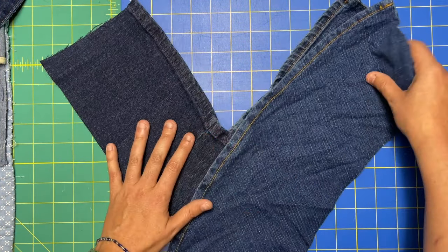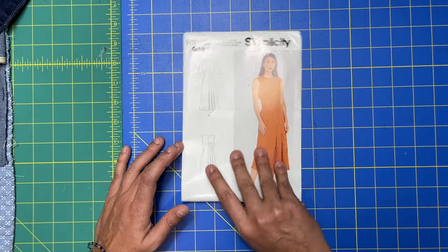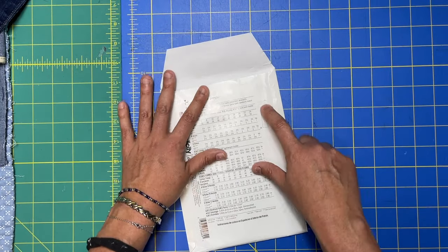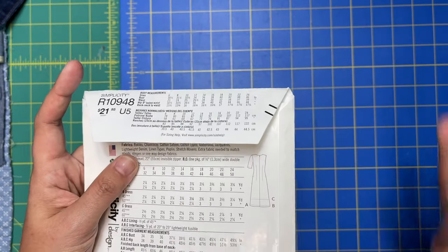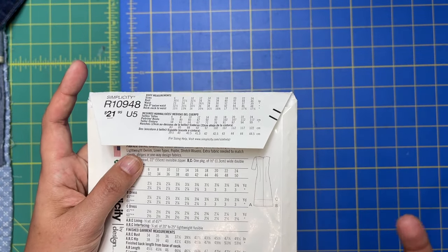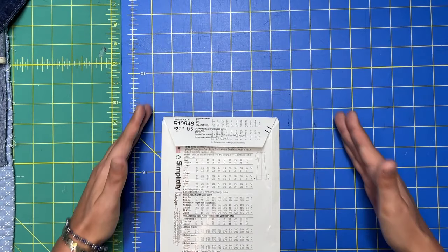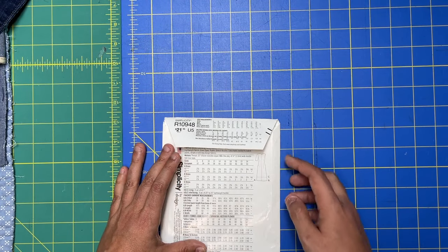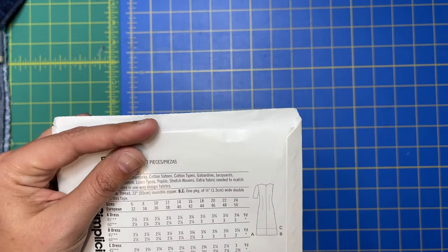I grabbed some heavy weight denim and then grabbed any pattern I had that had a solid back. This one happened to have fish-eye darts, which I think is really flattering on my body. It gives a different shape than the inspiration — the inspiration is more of a tent dress, while this one is closer fitting to the body.